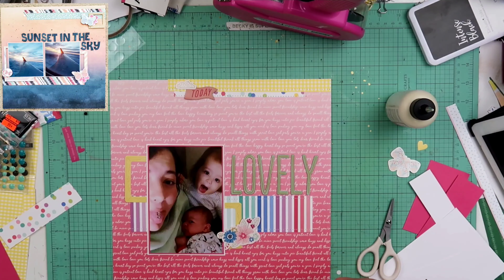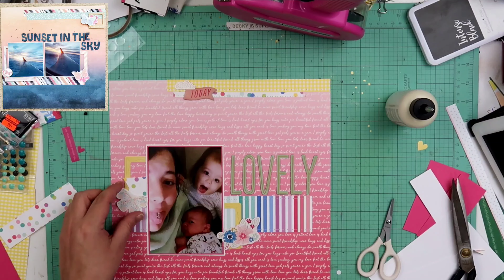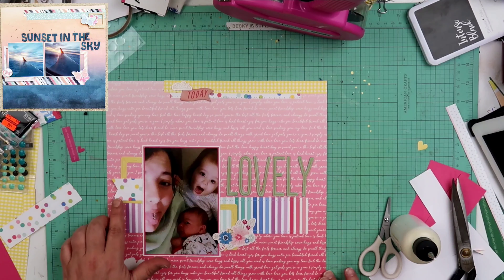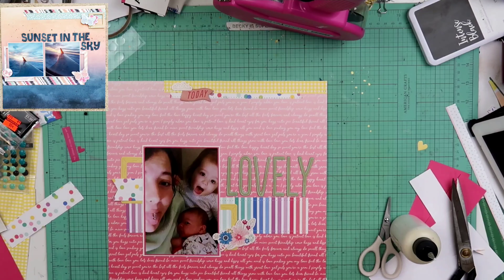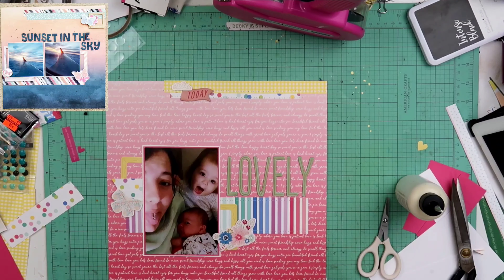I took a piece of that polka-dotted paper that I used as a strip up at the top, and I just cut it into a banner. I'm gonna go ahead and stick it under there. That butterfly didn't fill up enough space of the inside of that frame, not enough that I had wanted it to anyway. So I just go ahead and fill it up with that banner of that polka-dotted paper, then I go ahead and put the butterfly down on top of it.